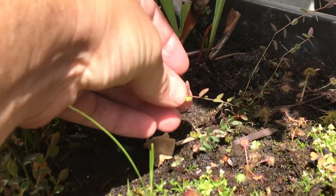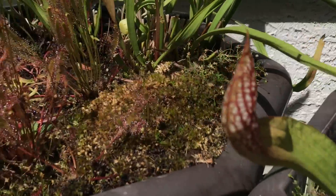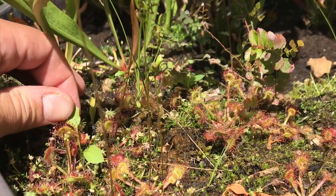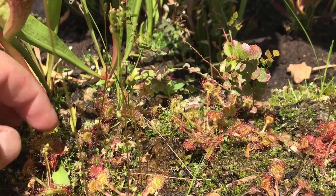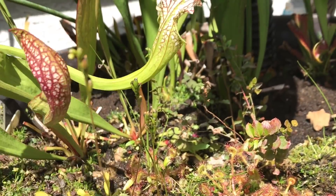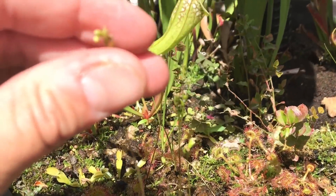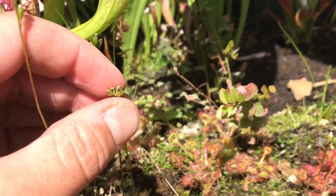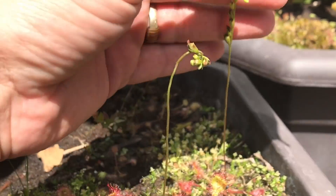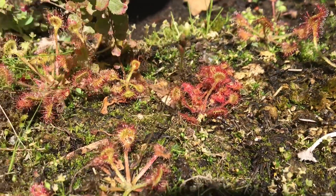The last pot over here was full of linearis sundews and this one is full of rotundifolia - Drosera rotundifolia I guess is the name. We have some seed pods coming out here as well, they're just finishing up blooming. Most of them look spent now, but last week they would have all pretty much been in bloom. Looks like this one has one flower left.